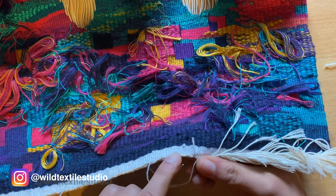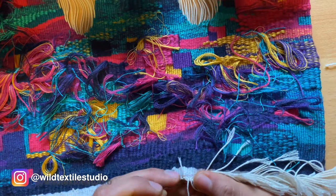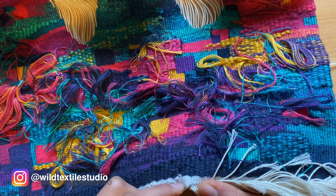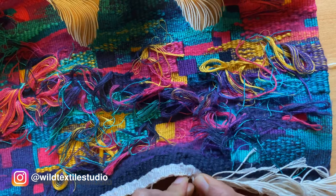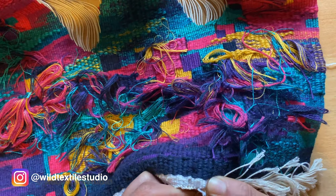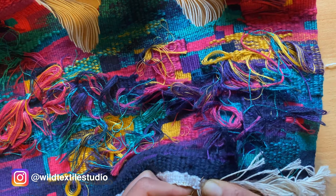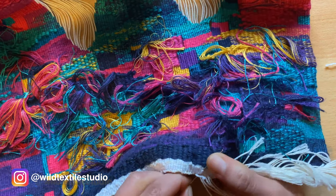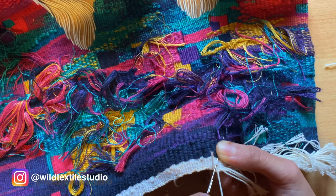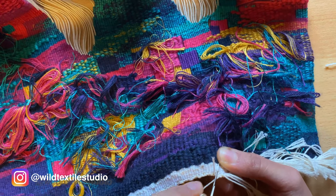As I did before with the other colored threads, I just do the same here with the warp — I just put them in here inside. I know here it's much tighter because it's linen, which is much harder than wool of course, so it takes a little bit of time.